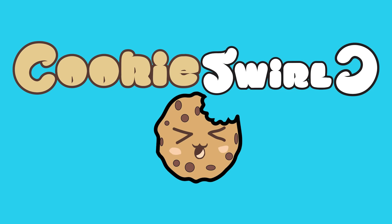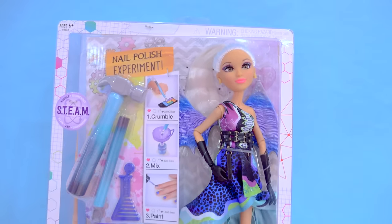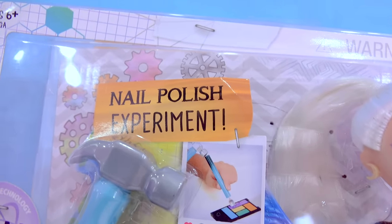Cookie Swirl! Hello, Cookie fans! We're gonna see if we can make our very own nail polish out of makeup today! We're gonna be doing the nail polish experiment!